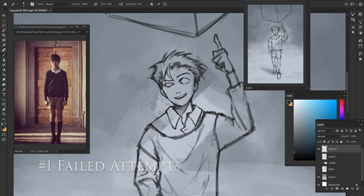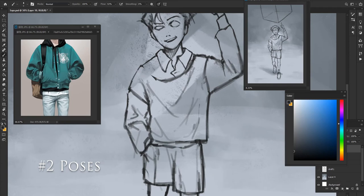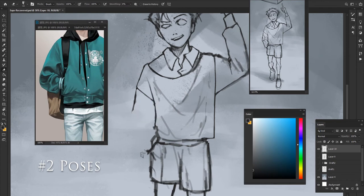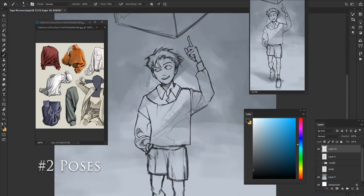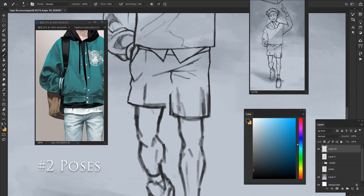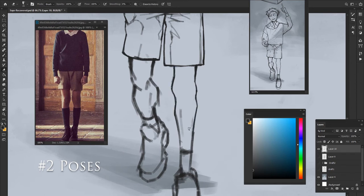My first criteria for the pose is for the audience, or at least yourself, to see very clearly what your character is doing even from far away. You can try to make a silhouette of your character by painting the whole figure gray, then zoom out or walk back to see the smaller version of your portrait to check whether you can see what your character is doing. You can also ask friends to guess what the character is doing by looking at the silhouette for a more objective feedback.